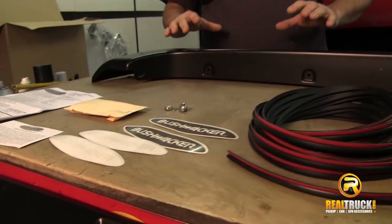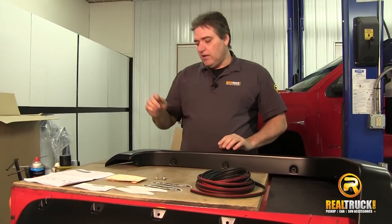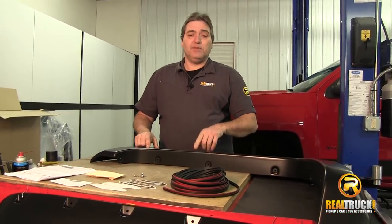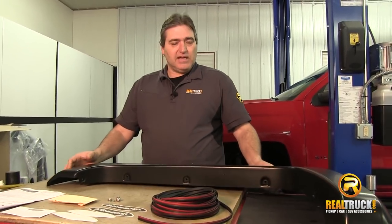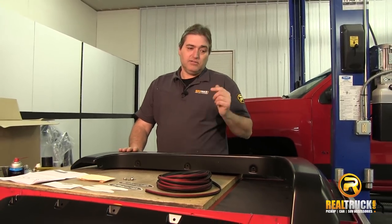When you take a look at these flares, you can see they have a nice smooth finish, and they are also paintable. If you wanted to paint these things up to match your truck, you could do that — it's not real hard to do. Next thing we need to do is actually get started on prepping the truck to get these on.